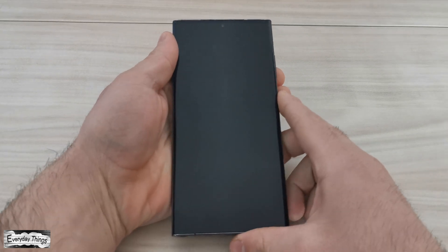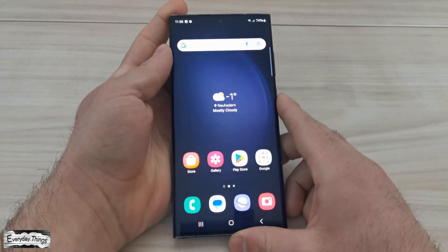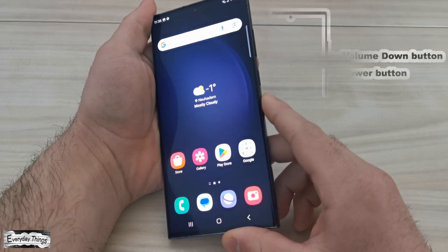Hello and welcome to today's video where I'm going to show you two easy ways to turn safe mode on and off on your Samsung phone. Let's get started.